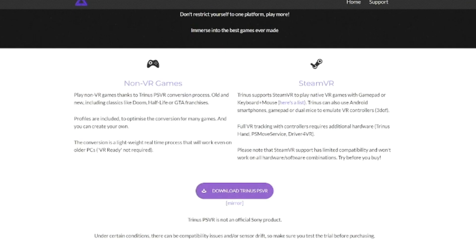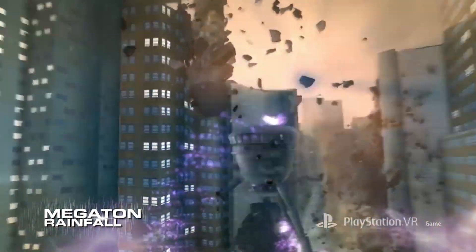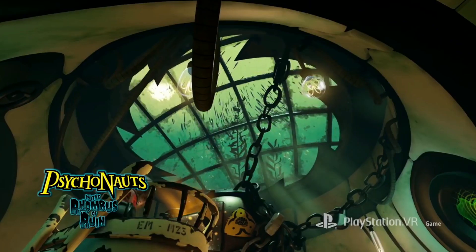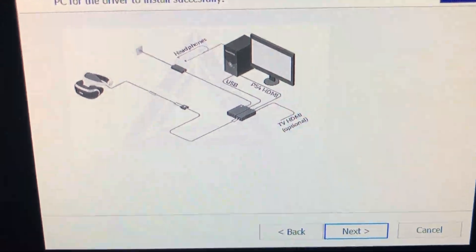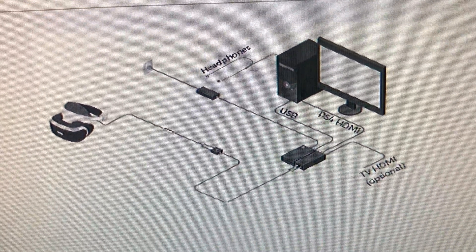On the website I learned that Trinus is free to test out on your PC, but if everything works, you'll have to pay for the full version. Once you download the software, you'll go through a quick setup where it downloads everything it needs to, as well as show you what you need to do to get the PSVR working. Looking at the displayed image, I realized you basically need to connect the USB and PS4 HDMI cord from the breakout box to the PC.